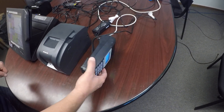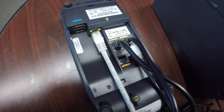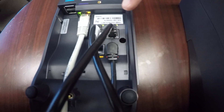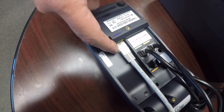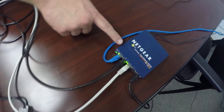So if we flip over our Sterling Smart ECR, we've got four cables going into it. We have a power cable, then we have two cables which are labeled that are going to the register, and then we have our network cable here. The network cable is going to plug into your Netgear switch.